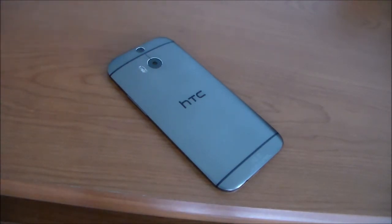Here's the device in the Gunmetal Gray color. The Gunmetal Gray has a nice brushed metallic finish, which looks really, really nice on the device, and I really like it. But it also comes in Glacial Silver and Amber Gold.